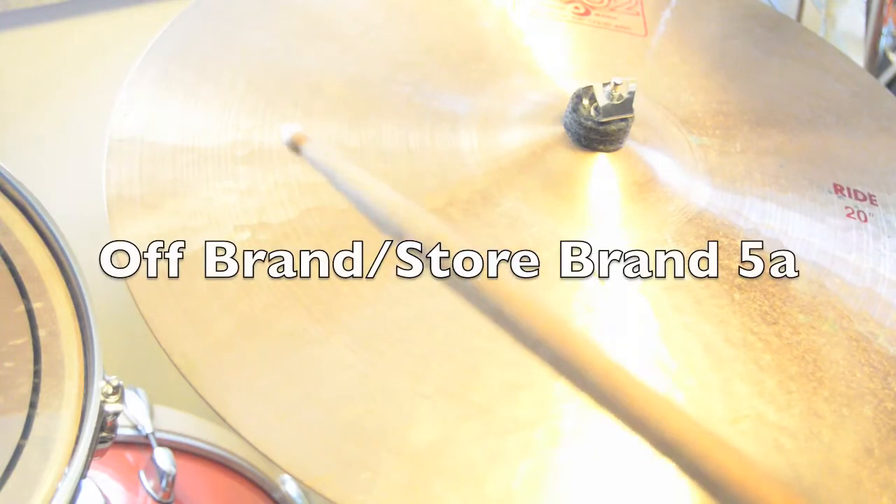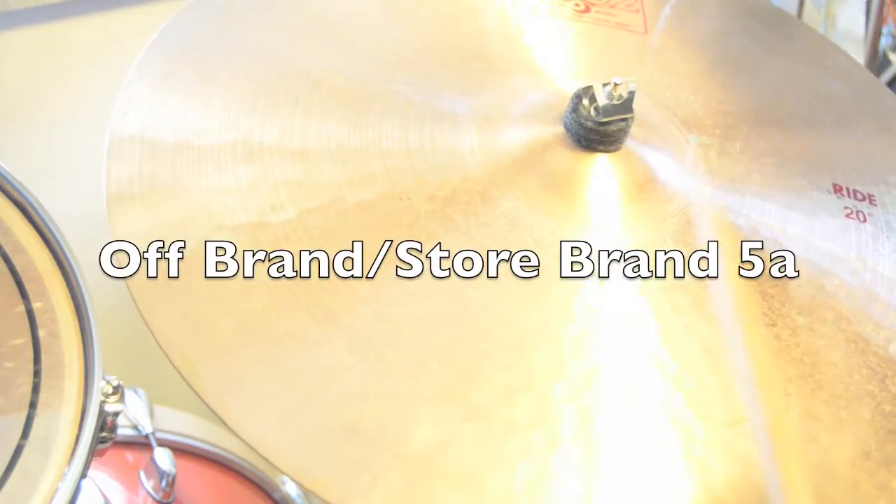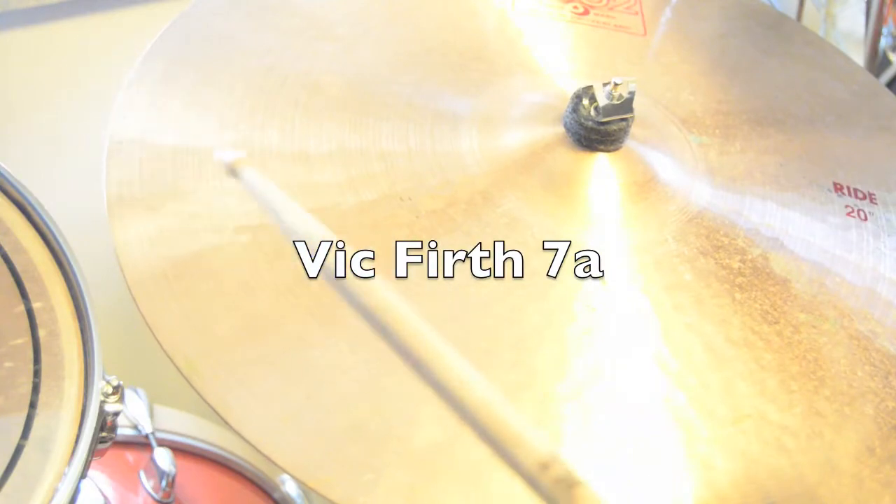Off-brand 5A. Vic Firth American Classic 7A.